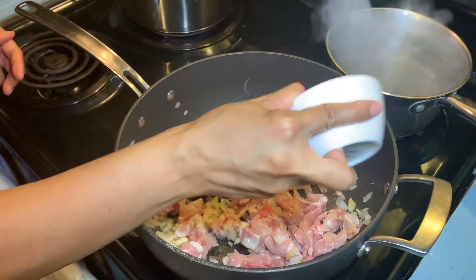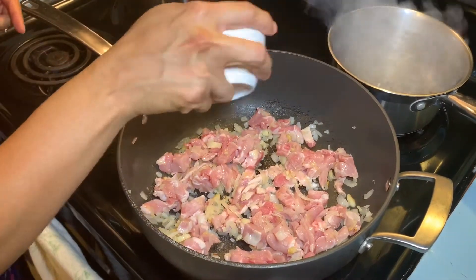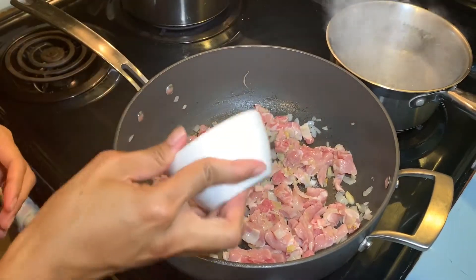Add about 1 tablespoon of soy sauce, a teaspoon of salt, and a teaspoon of pepper.